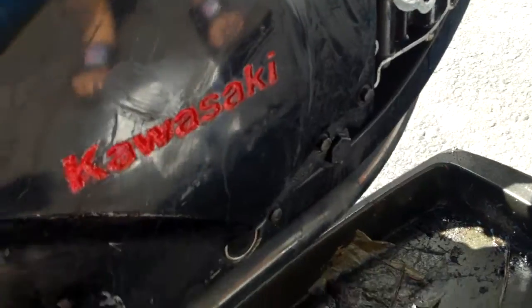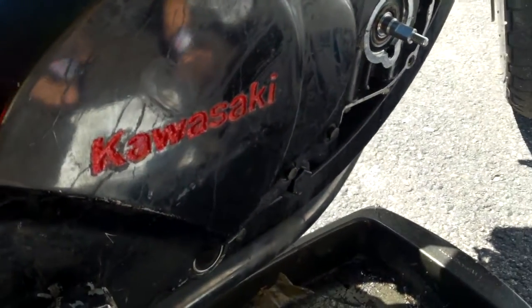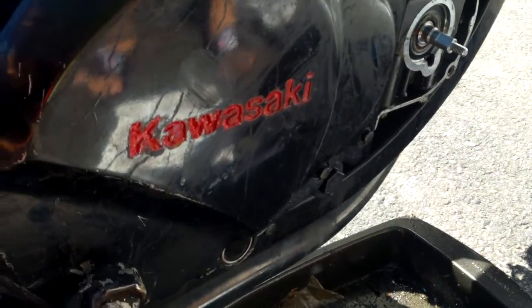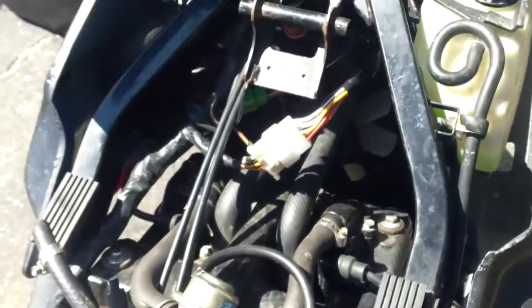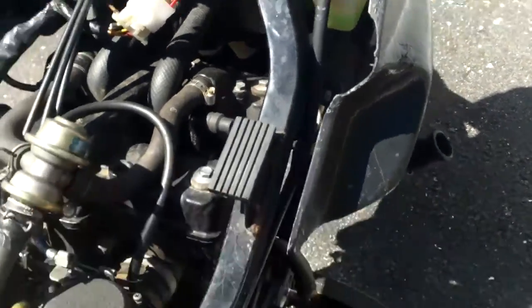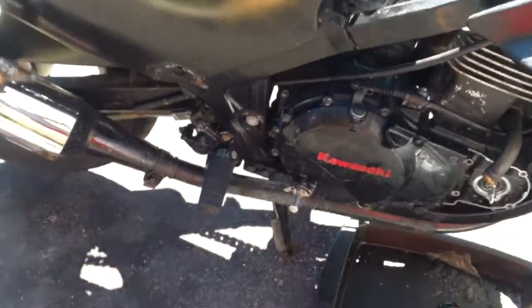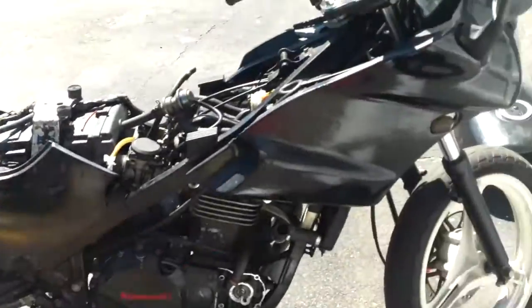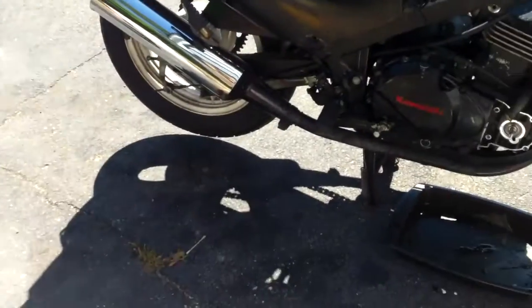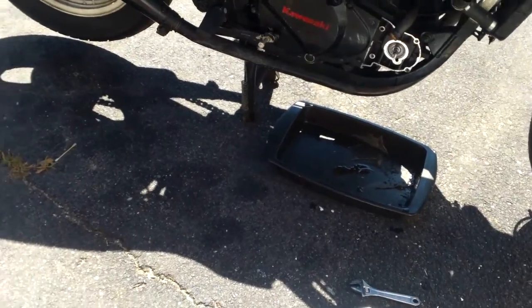I saw a nice one — I think it must have been a 600 when I was coming. It didn't look that big. The newer 600s look really big, but the older ones don't look that big. I think it's older because it doesn't look quite as big. Anyway, this is the old broken down gasket. This should be the new gasket.